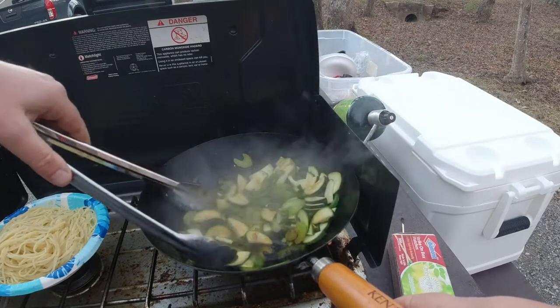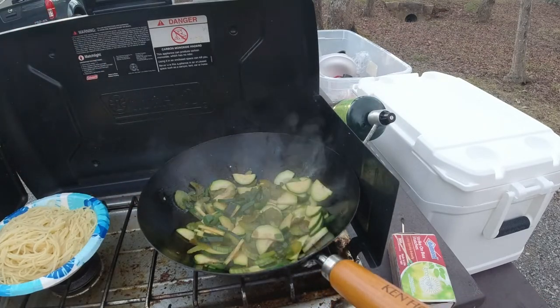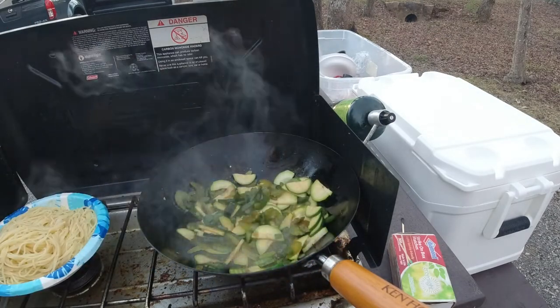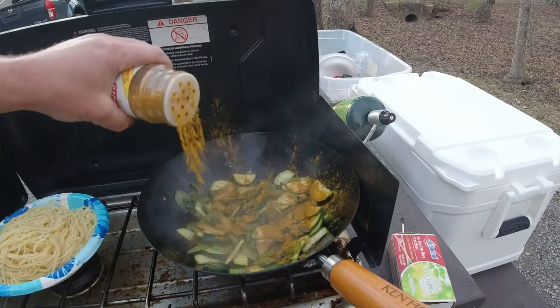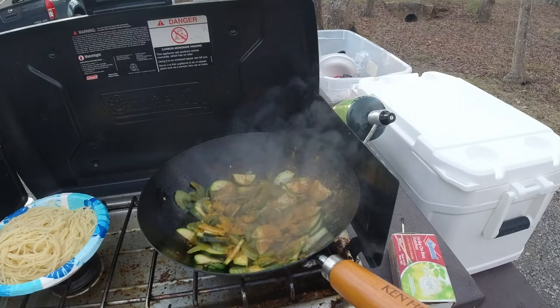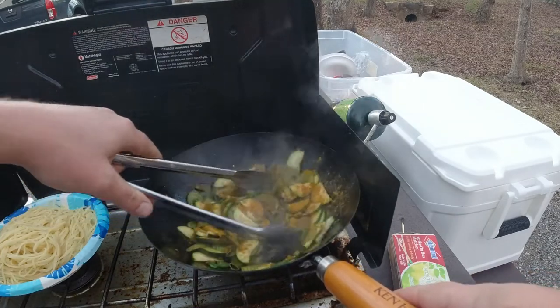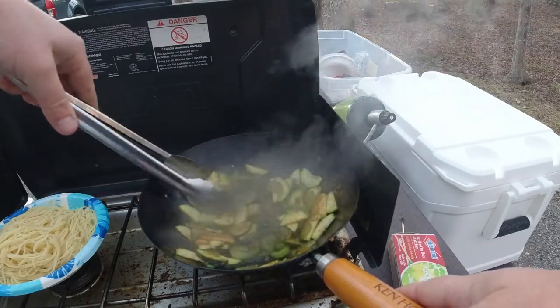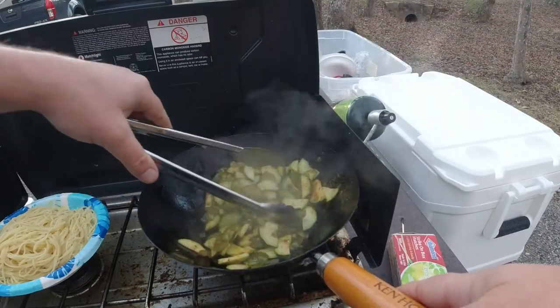Constantly stirring or flipping it around — just make sure nothing's burning since it's on really high heat. And this is the secret ingredient. It makes it taste so good, it's a unique flavor: curry. You might think of Indian food when you think of curry, but this is really good. Just want to mix it around. I didn't put too much in — I'll put a little bit more in later just to get that nice unique flavor.